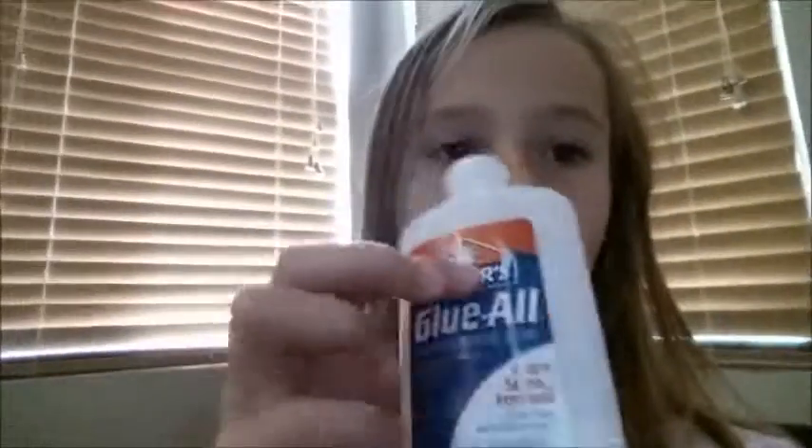Hey guys, today I'm going to show you how to make putty. For this you will need glue, a little cup, Tide, and a Q-tip. First, take your glue and pour it in your cup.